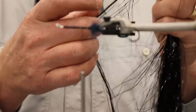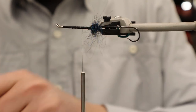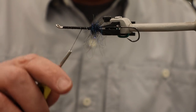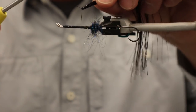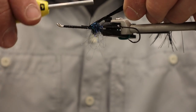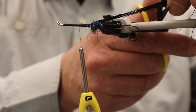Now I'm going to grab a little clump of flashabou — I don't want a really big clump. I'm also going to be doubling this over my thread, so whatever I grab is going to be multiplied by two. I'll get that tied in and as I get right up near my bump it's going to be mostly on top of the hook, but I like to give it just a little bit of a spread. Then we're going to cut that off about two inches long.